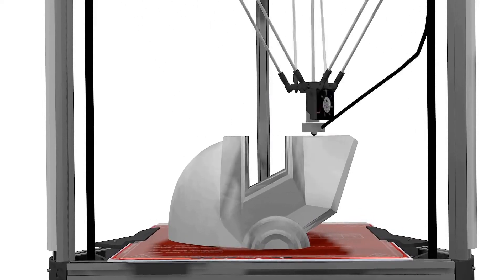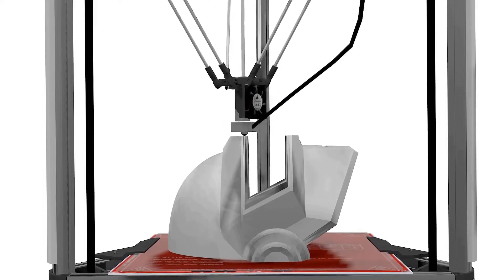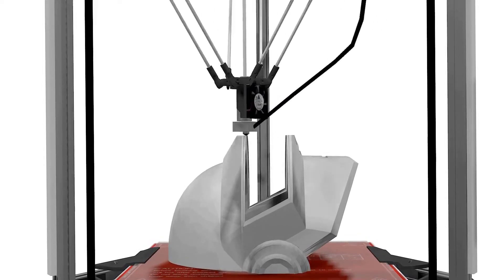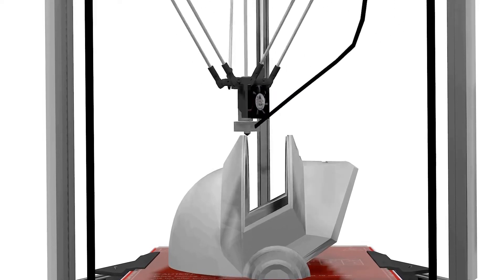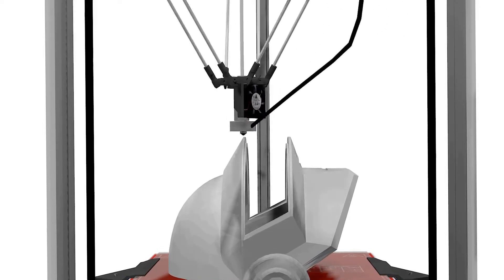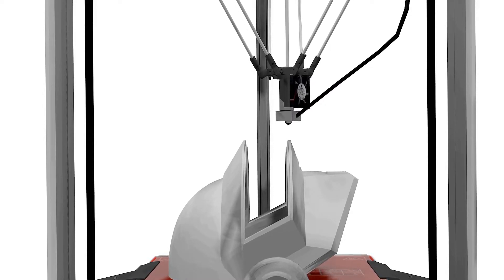Printers rely on two fundamental mechanics: extrusion and motion. Extrusion is the action of pushing the filament from the extruder to the hotend, and motion is the actual positioning of the hotend in the 3D build space. The combination of extrusion and motion results in a process known as additive manufacturing — a succession of layers that creates a solid object.